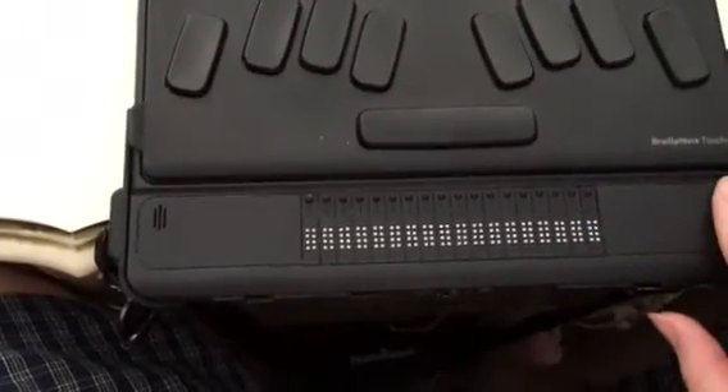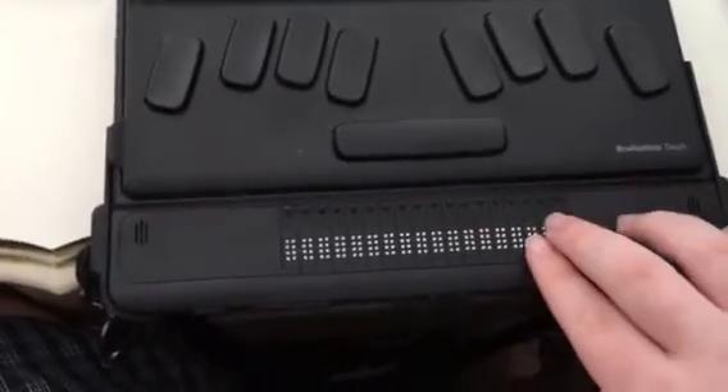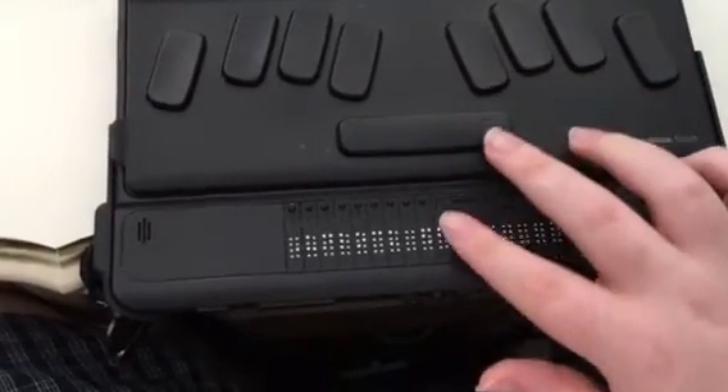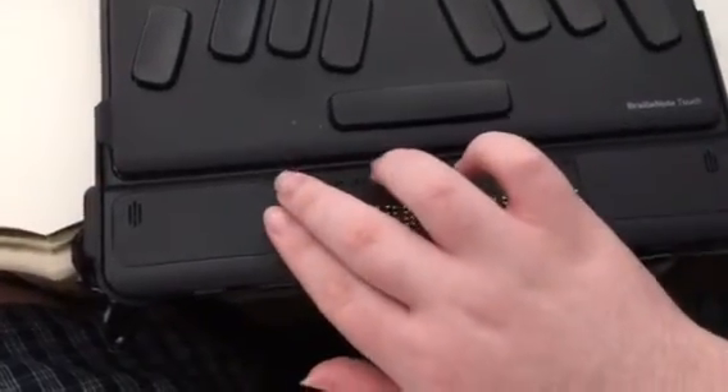Now the other method — you can access the unlock button in a couple of other ways. If you press space with dot 4, you come to the unlock button. Then you can either press enter or you can press any cursor routing key.